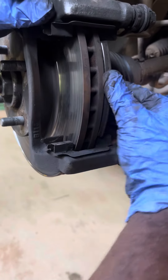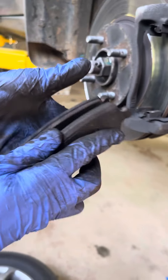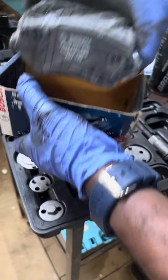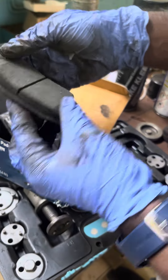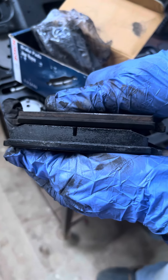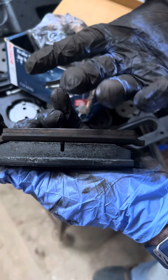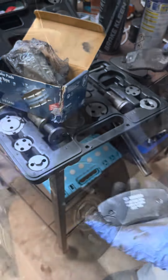After that, we remove the caliper. We can compare the two calipers — we have a whole brake pad here. We can compare the thickness; it is not at 20%. There is a wear indication here, and now the brake disc rotors are damaged.